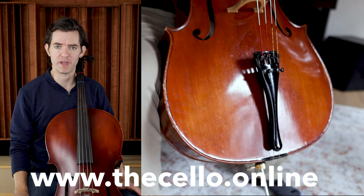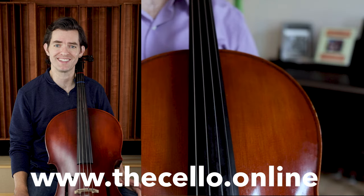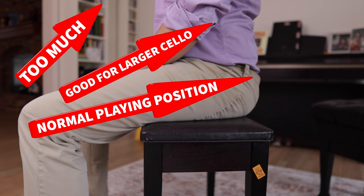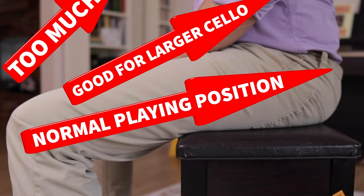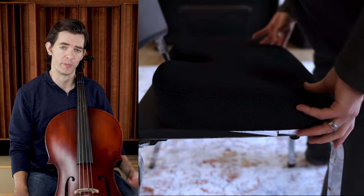The first thing every beginner needs to make sure of before they hold a bow or pluck a note is proper positioning and seating at the cello. Before grabbing the cello, make sure you have a proper chair. The chair should be flat — padded or hard surface is fine, so long as it doesn't sink in too much. It should be tall enough to put your hips at least even with, or slightly above, your knees. If nothing fits that description, a cushion is a great addition.